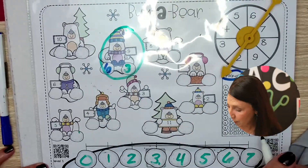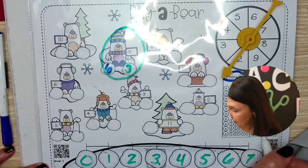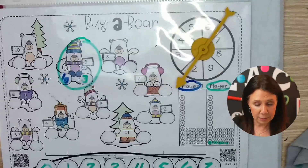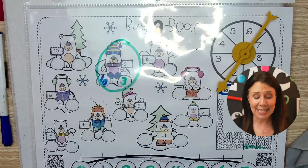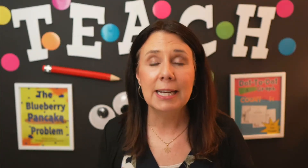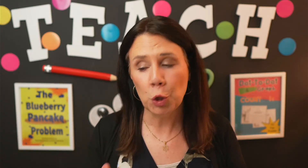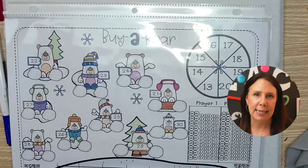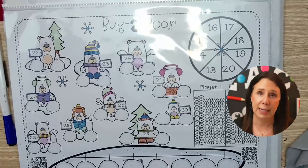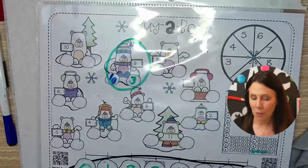How much is the bear worth? Nine! So we count five, six, seven, eight, nine — and color in that money. They just keep playing until all the bears are bought up. There are two levels, and the full pack gets complicated — so much more complicated that we're not doing it tonight. The math is going to get tricky.